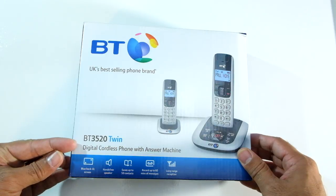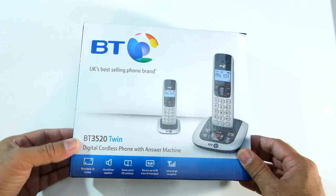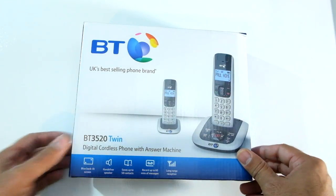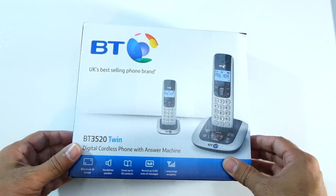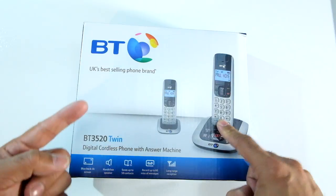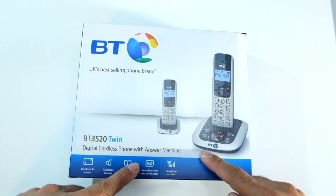Here we have the BT3520 twin digital cordless phone with answer machine by BT. This comes in at about £35, so this might be decent if you want two phones — one for upstairs, one for downstairs — but with the answer machine.